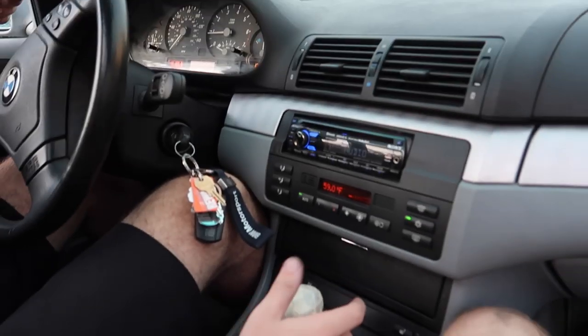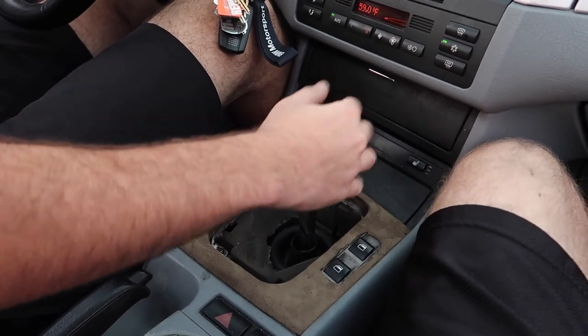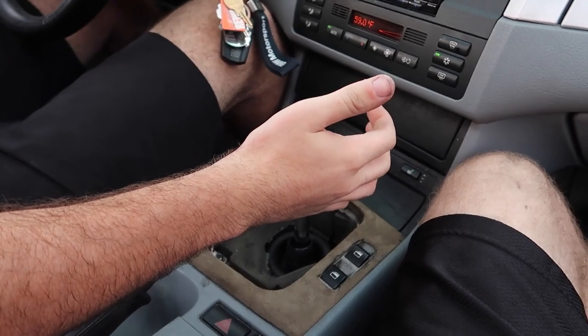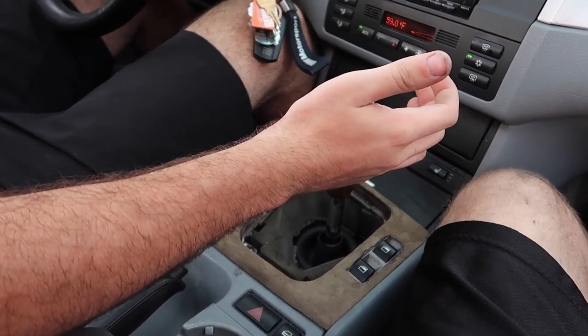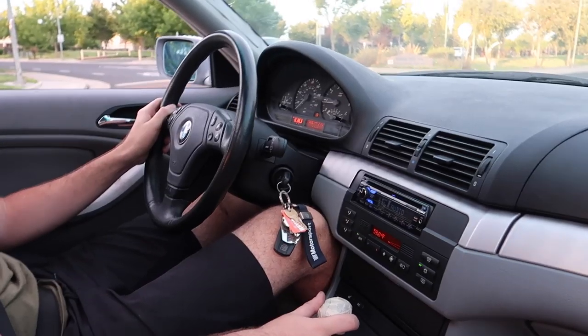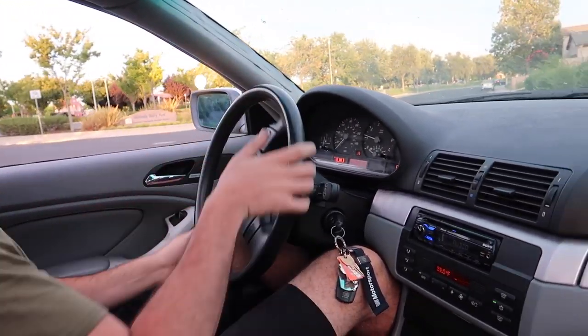Let's test the shift pattern: first, second, third, fourth, fifth — and reverse works too. Perfect. Let's go ahead and turn off traction control and see how it goes.